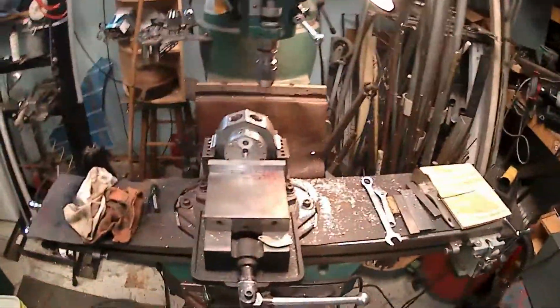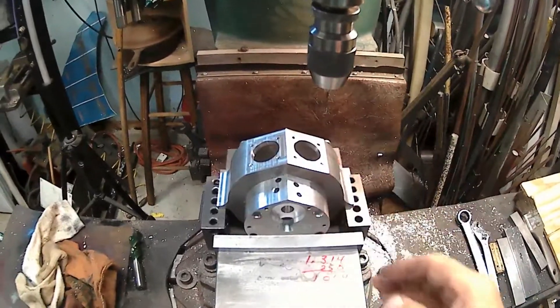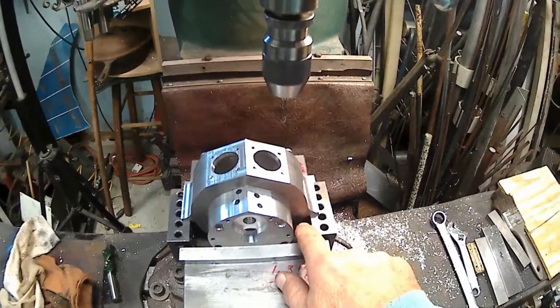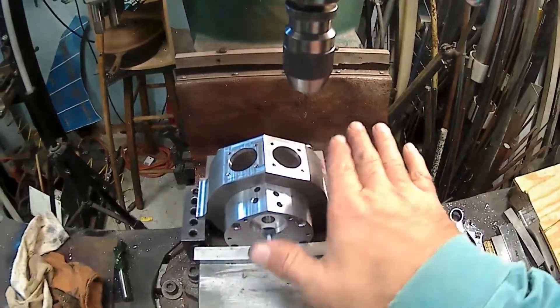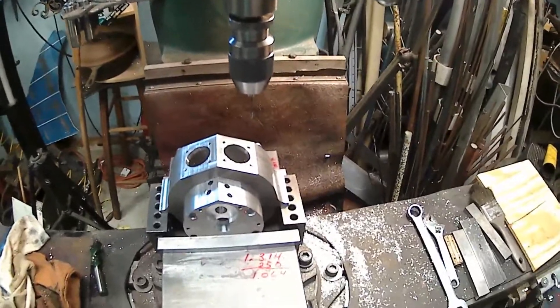I just about knocked it on the floor. I didn't have a stand underneath it — just had blocks underneath, and it knocked the blocks out and just about put it on the floor. I bumped the block, slid it out, and bam, down it went, just about to the floor. So I don't want to knock it on the floor.